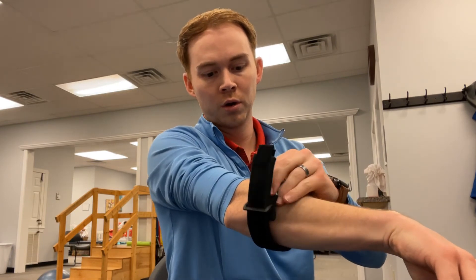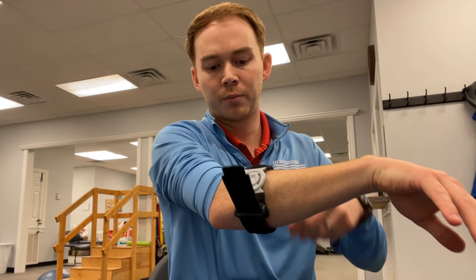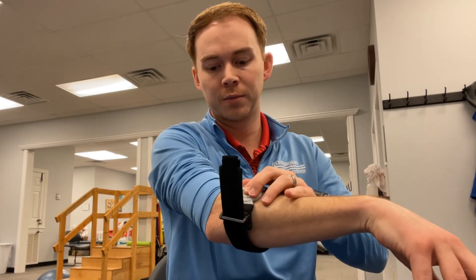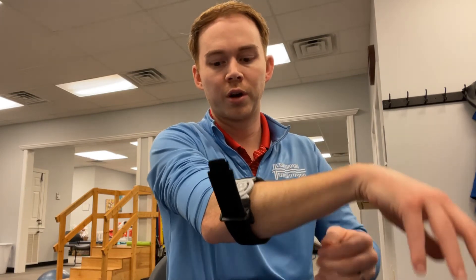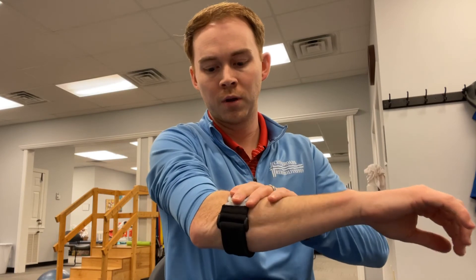Just to show you what this looks like on — you'll put it right over the desired or targeted area, usually over that extensor muscle belly or somewhere near that area. Pretty easy to tighten up and strap on. Make sure it's in the right place.